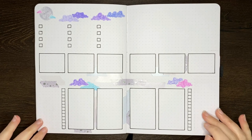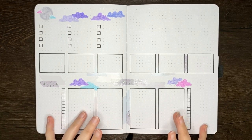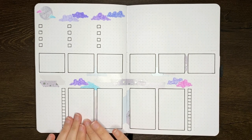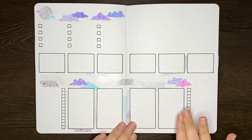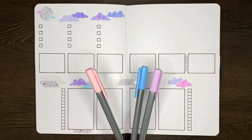Now it's time to add in some titles. I'm going to start with these boxes down here, which are to-do lists for YouTubing, school, home, and personal tasks. For those ones I'm just going to write the headers in with my Staedtler Triplus fineliners.